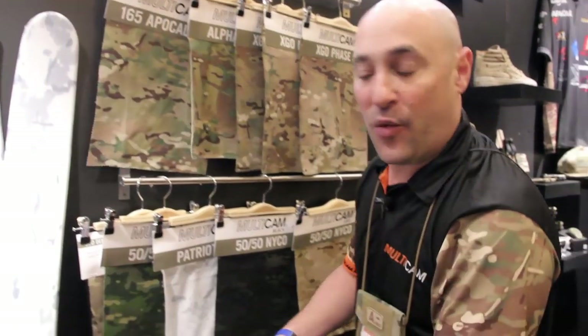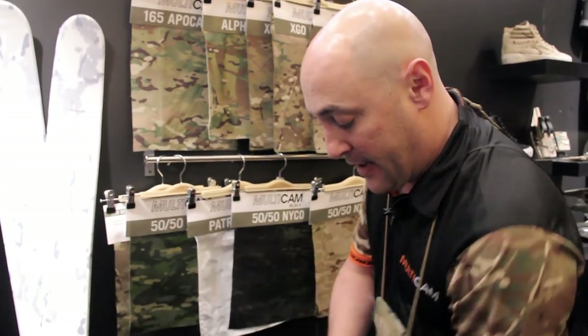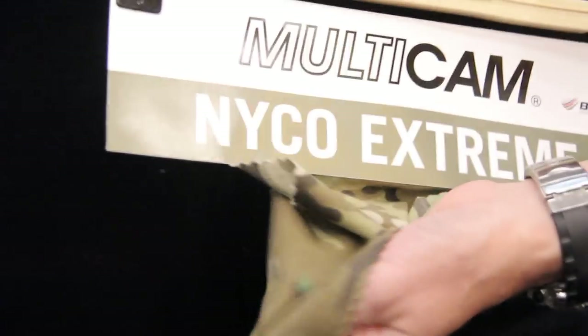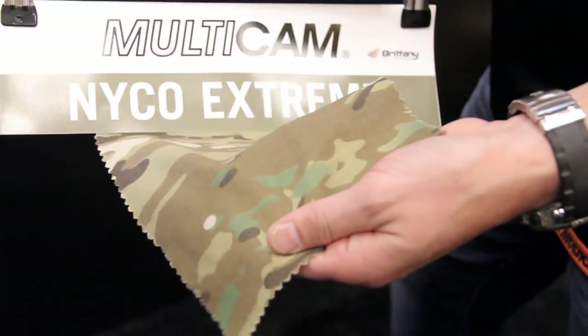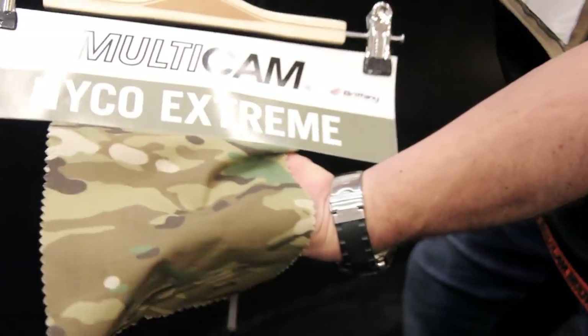Niko Xtreme — the 50-50 Niko has always been our number one seller, but Niko Xtreme gives you a lighter version. Some people call it jungle weight; I call it lighter Niko. It's one ounce lighter, so it's going to be a bit more comfortable for a blouse.